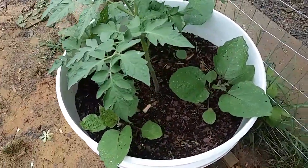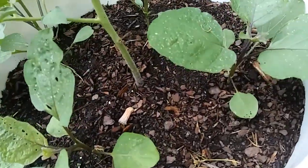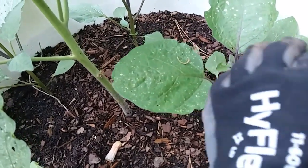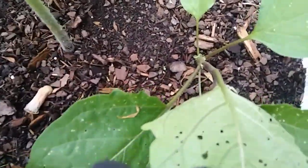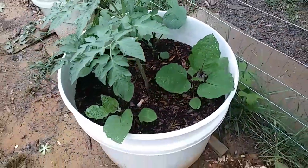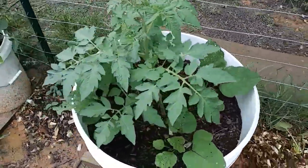I have been bringing ladybugs in here and they all but one flew away. They will eat the aphids. I need to find some more ladybugs. There's an aphid right there. I may just get some diatomaceous earth — I've got some on hand — and dust the leaves off with it. I know that might take care of them.